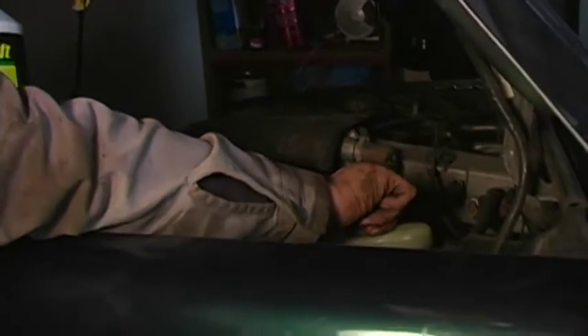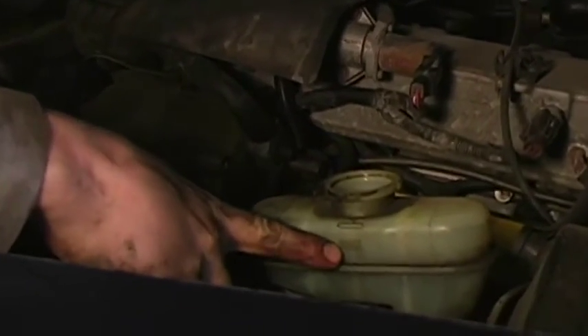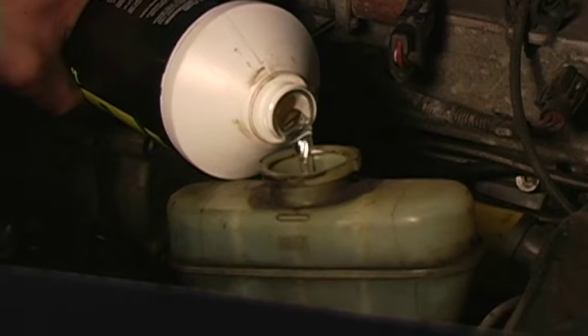I'm going to unscrew the master cylinder reservoir cap and fill it up to the full line. You can see it says max there, and the line above it is the indicator mark. I'm going to go ahead and fill it up.